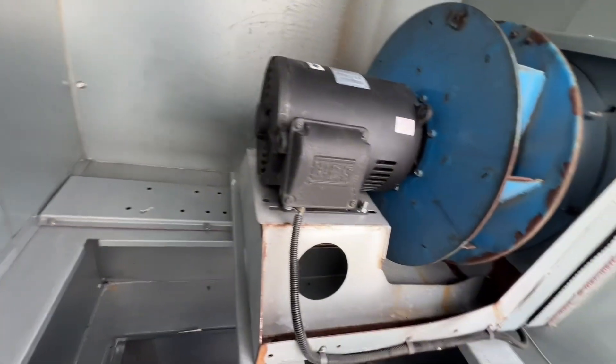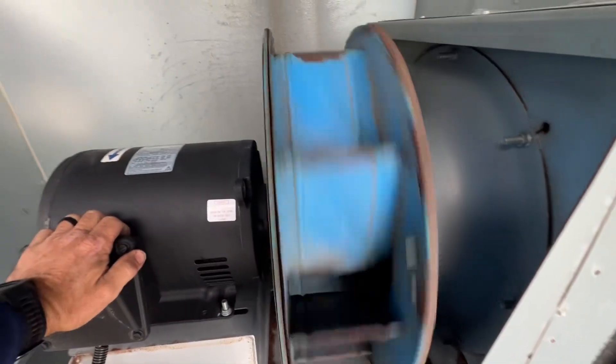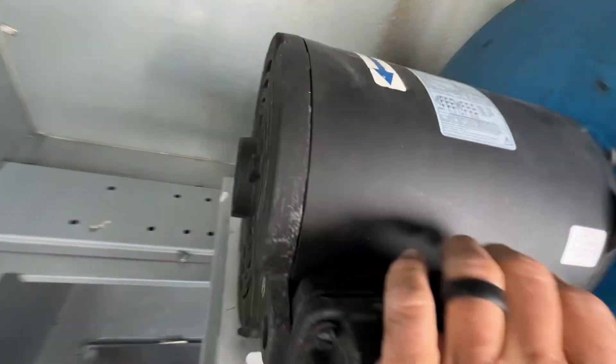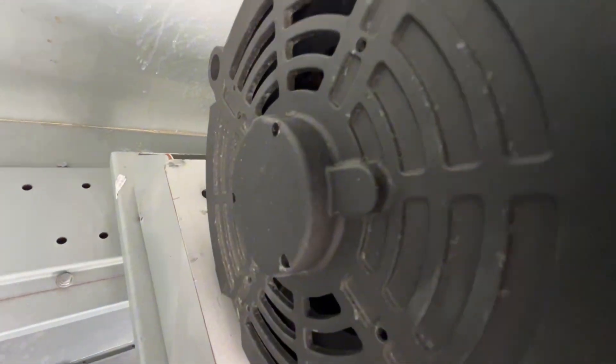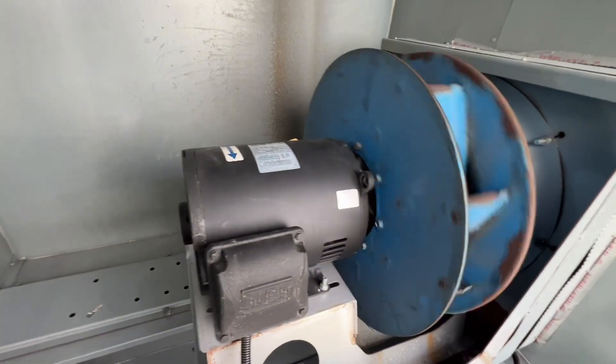Yeah, looks like we've got a definite supply fan fail. So I guess we're changing a motor. Perfect.